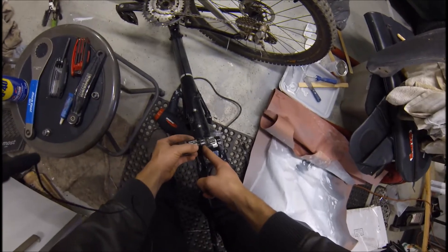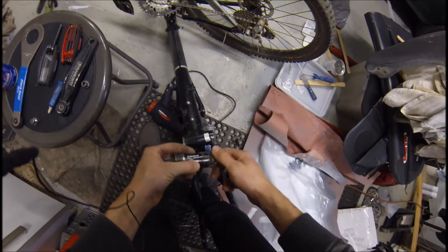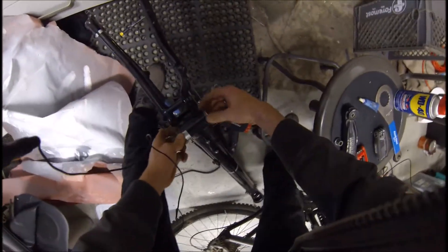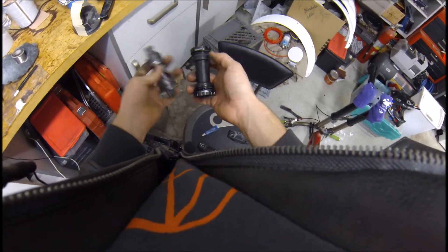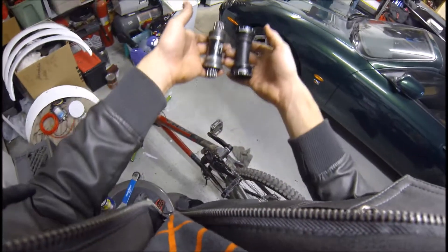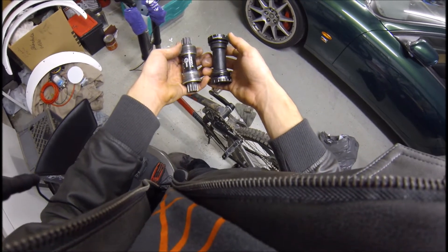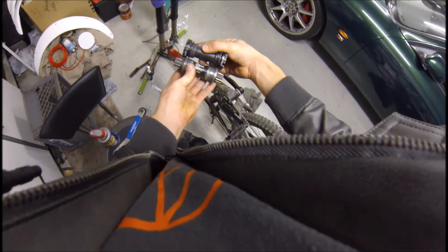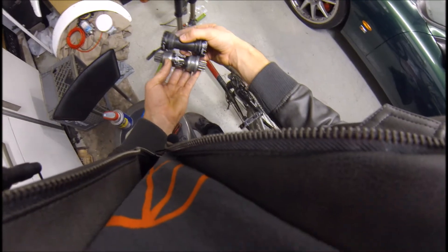They take the bearings and they are moving them out so you have less leverage on them, which is why a lot of people have issues with these creaking. That's their fix. So we got the external versus internal — bearings outboard versus bearings inboard. Guess which one was creaking on my bike.